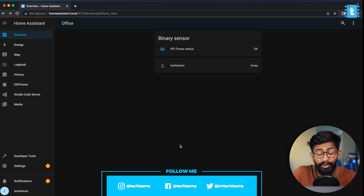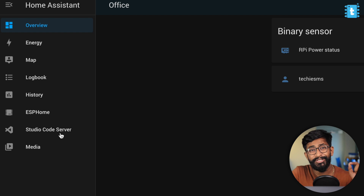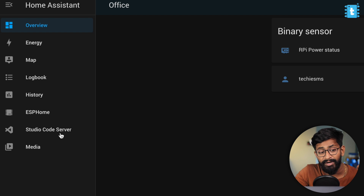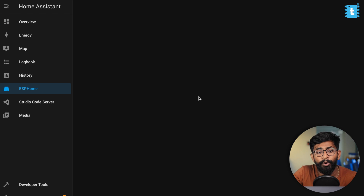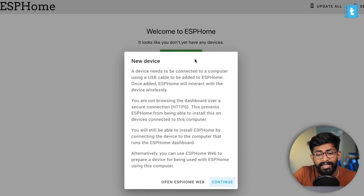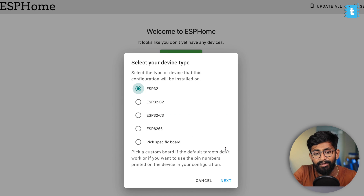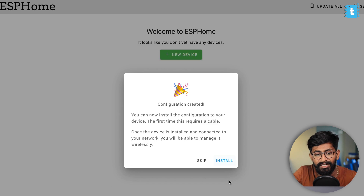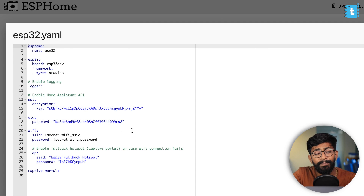Now let's jump to the coding part. Here is my Home Assistant dashboard, and to move forward you need to have ESPHome and the Studio Code Server already installed in your Home Assistant server. After that, click on ESPHome, click on the new device button, click continue, give this device a name — I'll name it ESP32 — click next, select ESP32, and we're done. Now click on the edit button to replace the code.